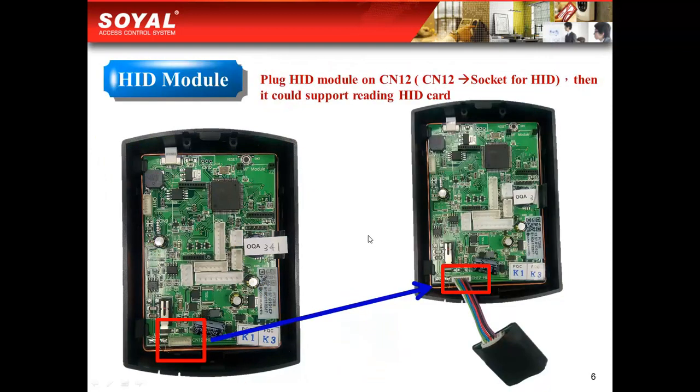Here is the HID module, as this picture shows. Some of our clients have the requirement to present HID cards to our controller. If you add the HID module, then you could present most HID cards to our controller.